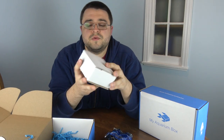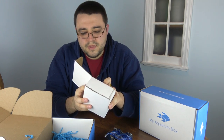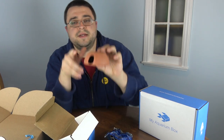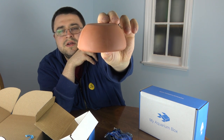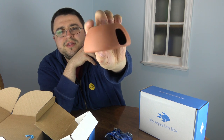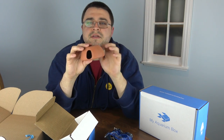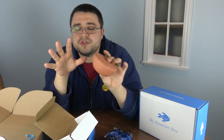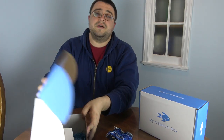The last big item in the freshwater box comes in a smaller box — a box inside a box — because it's a little fragile. This is a cichlid hut. For anyone with small cichlids or bottom-dwelling fish, this makes a great little hideout and breeding cave. It's terracotta, so you just drop it right in your aquarium, nestle it toward the back in a protected area, and hopefully your fish will love it. That's the March freshwater box!